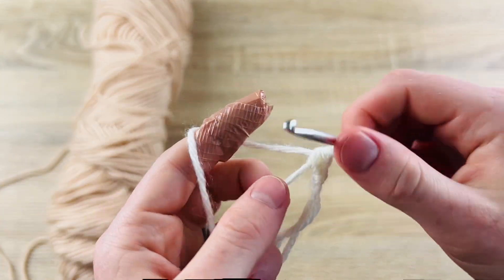I moved my stitch marker up and we just have two rounds left. For this round we're going to do puff stitches in every stitch around. Insert hook, yarn over, pull up a loop — you want to make sure this first loop isn't too loose — yarn over, insert hook, yarn over, pull up a loop, you have four loops, then yarn over carefully and pull through all four. Just repeat this around and you should have nine puff stitches at the end.